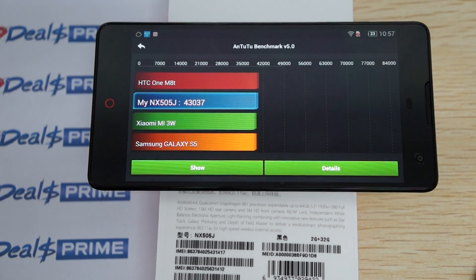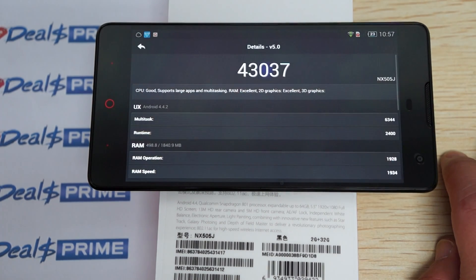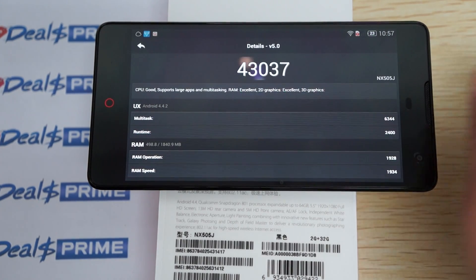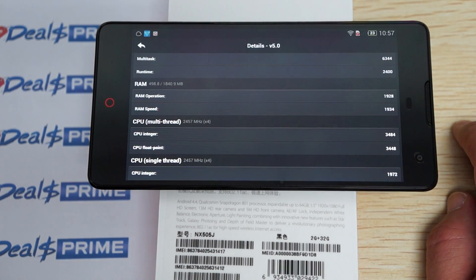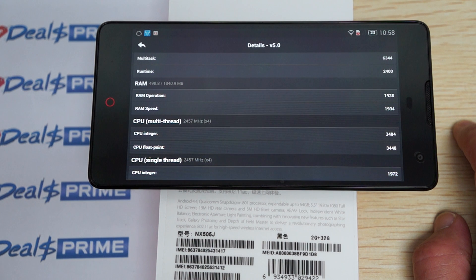This gets an awesome score of 43,037. We're actually packaging some stuff right now so you just have to bear with us with the noise. It's running Android 4.4.2, 2 gigabytes RAM, quad-core 2.5 gigahertz CPU, as our description said at the end of the Part 1 review.